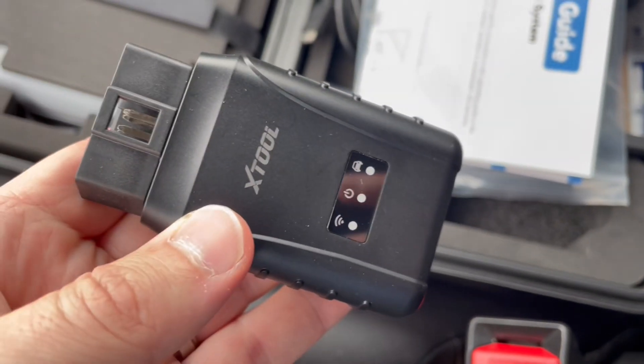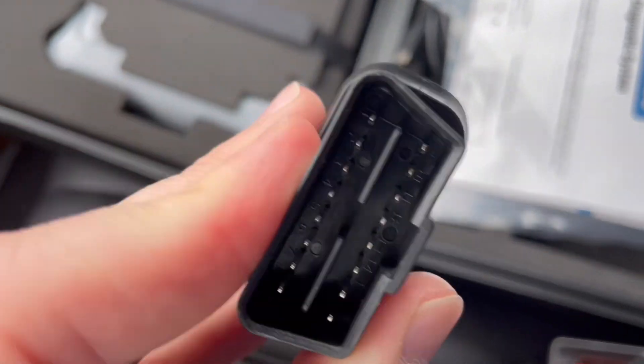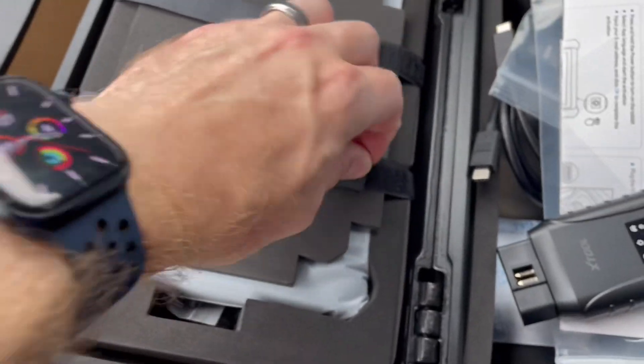This is the VCI box, and this will plug into the OBD input on your car — that should be under your steering wheel. I'll show you that in just a second. And this would be the tablet, I'm assuming here.